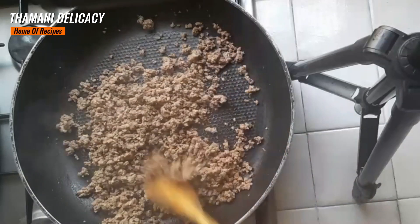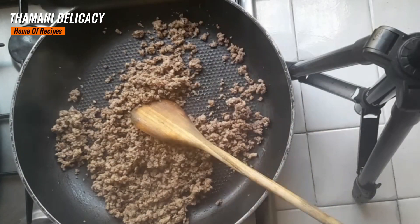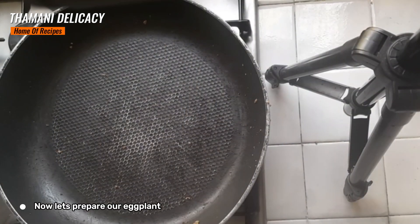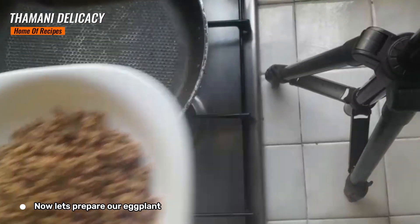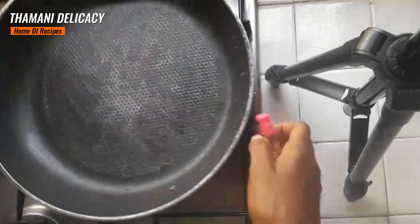So, they are ready. I'm going to keep them aside. My lovely people, I've set aside the minced meat. It's ready, as you can see. So, I'm going to switch on again my stove.